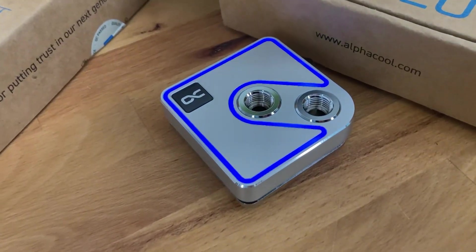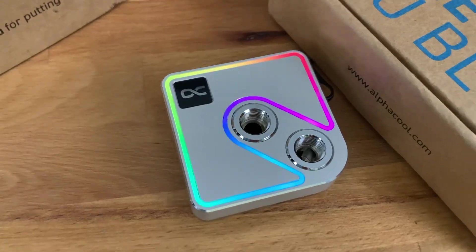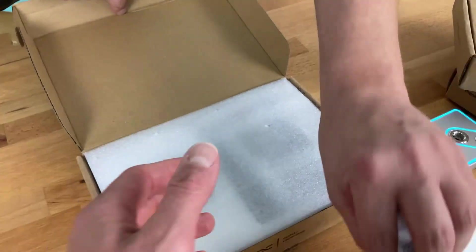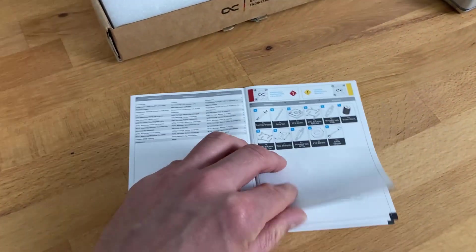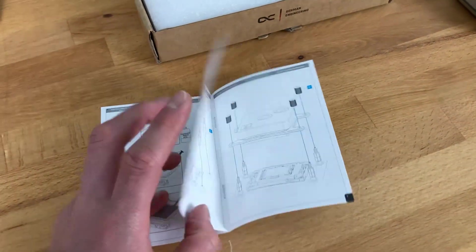All right, let's have a look. We open it here and there is already the manual. You can check the manual in PDF form at our webpage on this article — if you just open the article you can see everything is explained there.